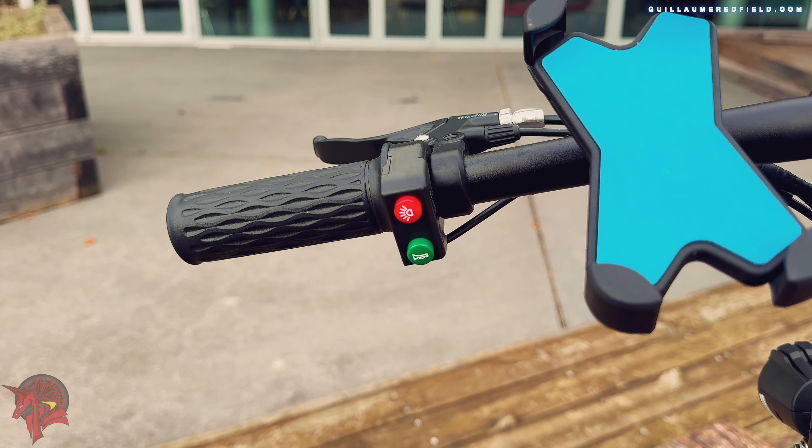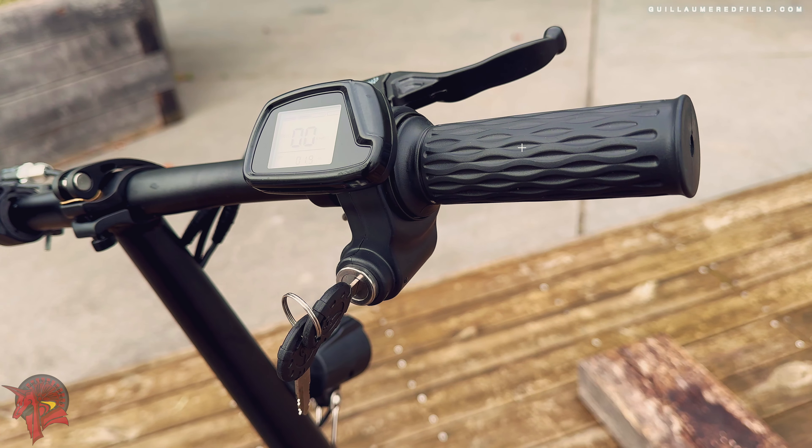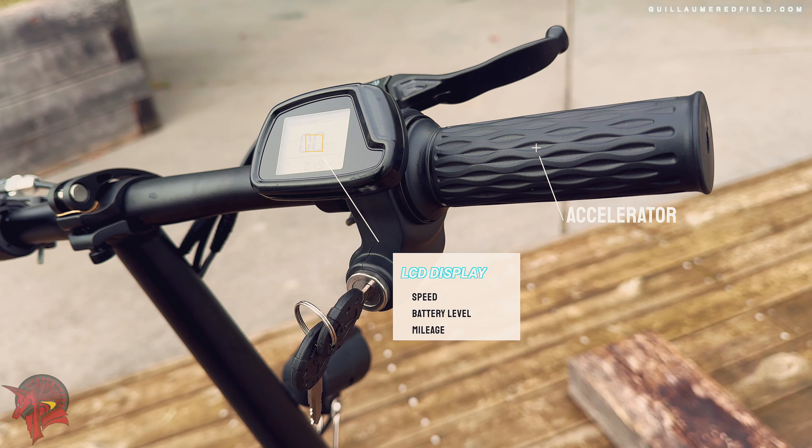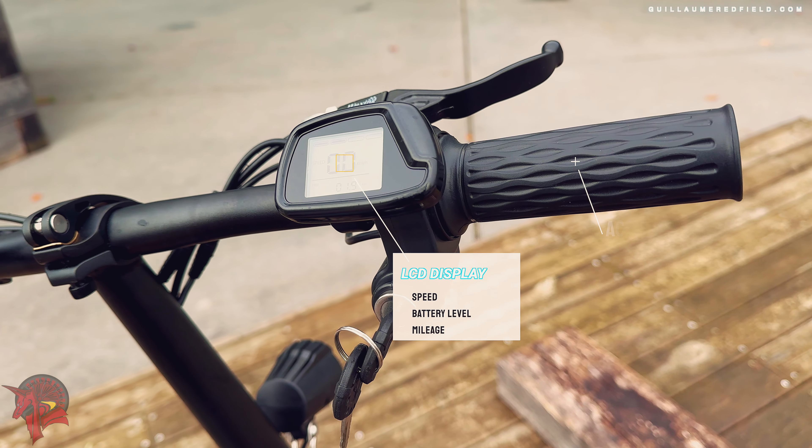On the handlebars, there is a smartphone holder, buttons for the horn, turning on the front and rear lights, a motorcycle-style throttle, and a LED panel that displays speed, battery level, mileage, and more.